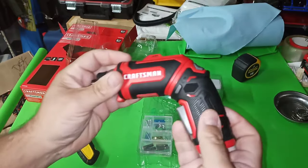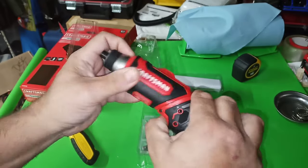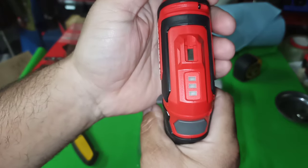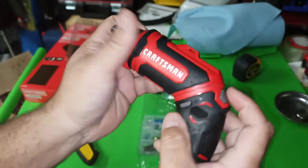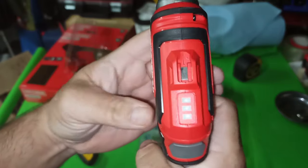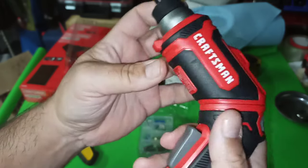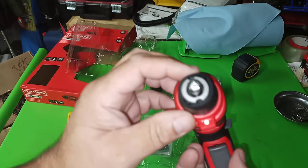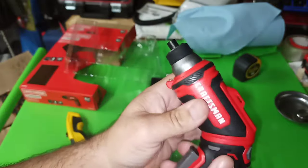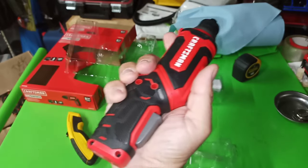Comes with the screwdriver. That's the lock — lock, unlock. You can make it straight or make it pistol grip. There's a power indicator, only comes on going forward. The collar is not locking. Not too bad in the hand though.